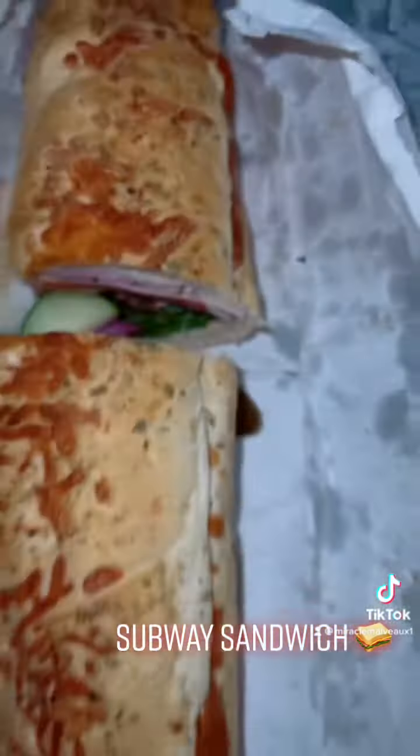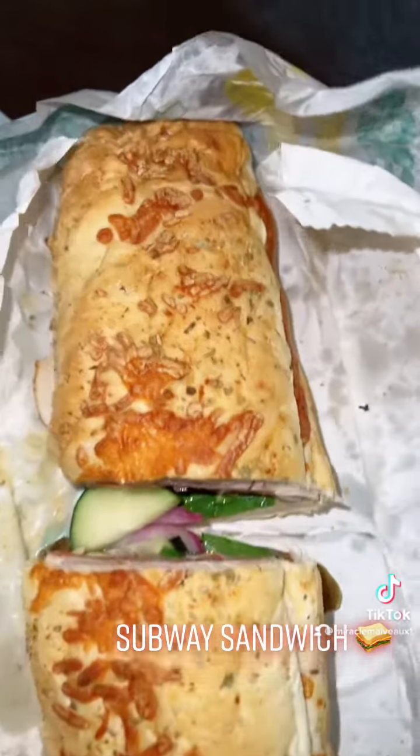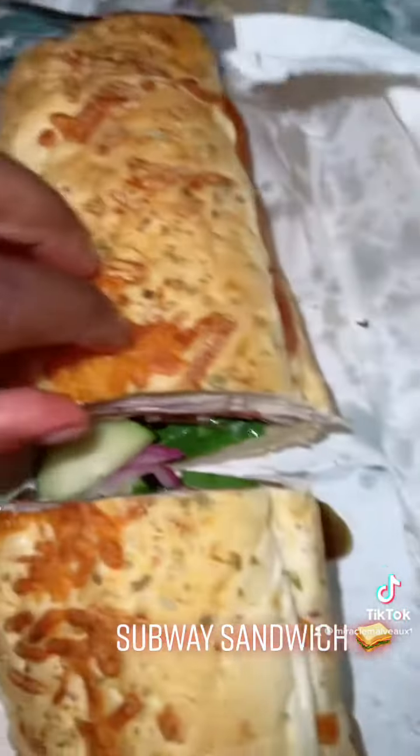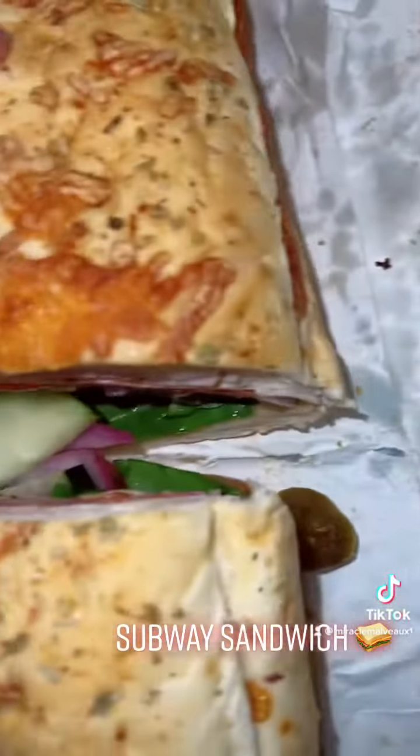But let me show you what I got. So I got a foot long Supreme Meat Sandwich here from Subway. Got that good old Italian herb and cheese bread. That cheese is really toasted on there, really, really good. And then the meats that are on here are pepperoni,